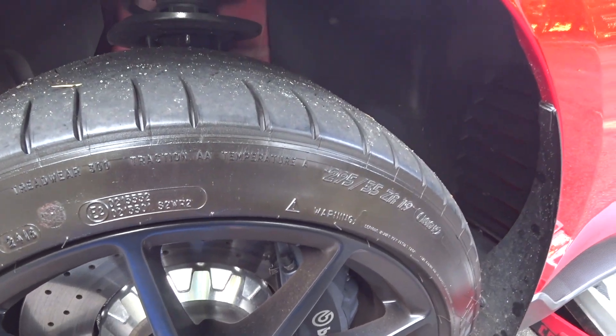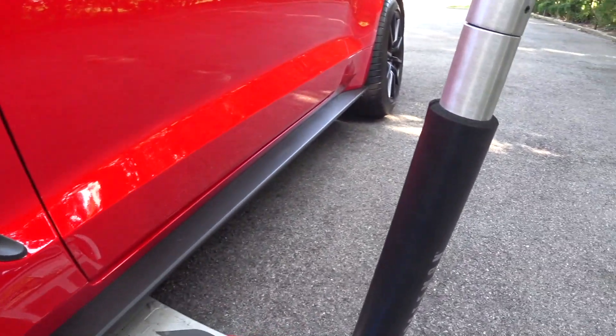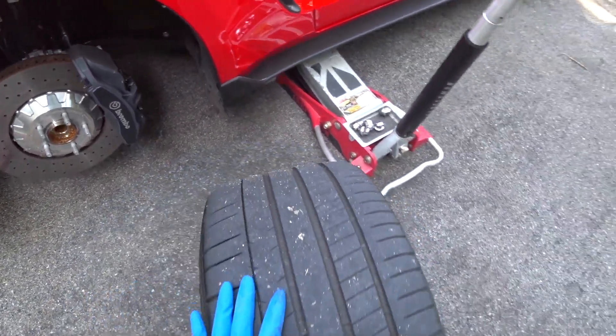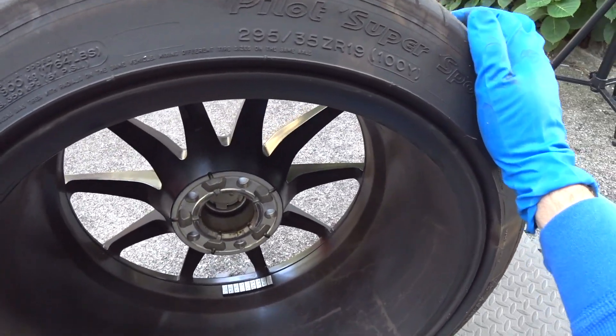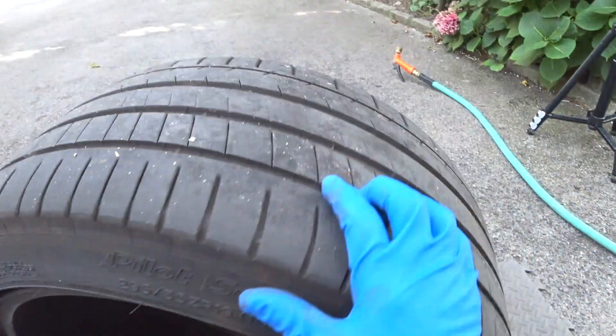I like to keep the lug nuts in a tray - just makes your life easier. Some of you guys may not have an impact gun, but it makes your life a lot easier. So the rim is off the car. When I do this job I like to work on these foam squares I get at Home Depot - they're absolutely amazing. You don't want the rim to fall face-first on pavement. Set it up so it's not going to roll away from you.